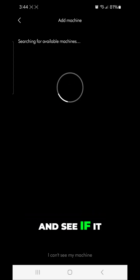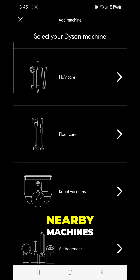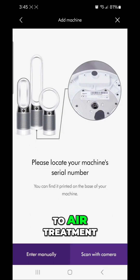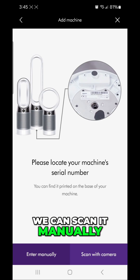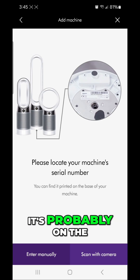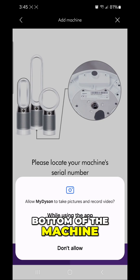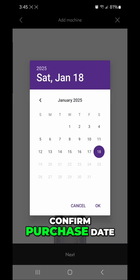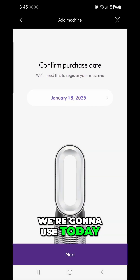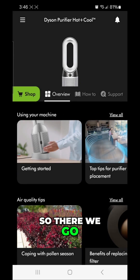Now it's searching for available machines, but it says 'No nearby machines found.' We can scan it manually — the barcode is probably on the bottom of the machine. We hit 'Scan with camera,' allow camera access while using the app, and scan the serial number. It confirms 'Yes, this is my product.' We set the purchase date to today and hit 'Next' — it's now added and pulling up.